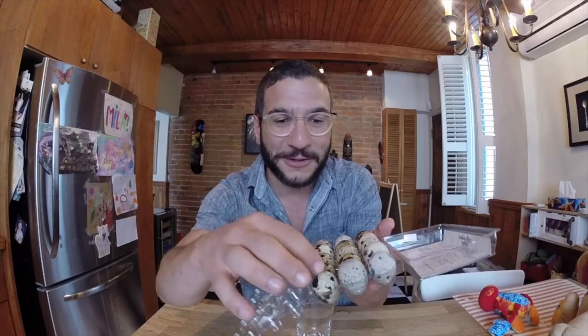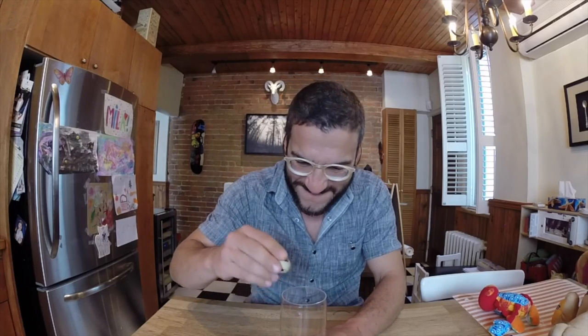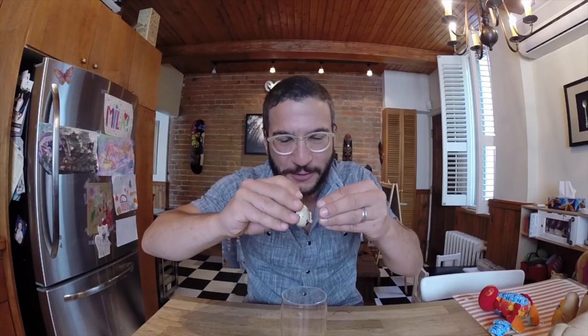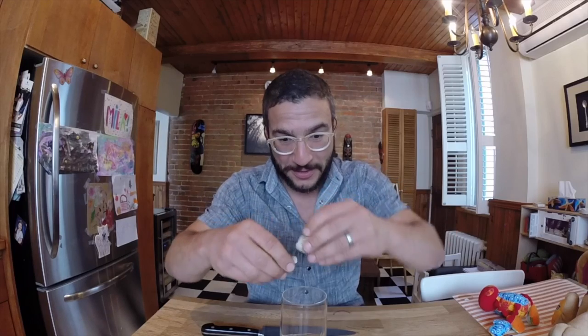Quail eggs are these tiny cute little eggs — they taste just like regular eggs — and we're gonna make a 15 egg quail egg omelette. The thing about quail eggs is you can't crack them like a regular egg because of the thick skin. You have to take a knife and actually hit them in the middle and then break them in half. So we're gonna do this for all 15 eggs.